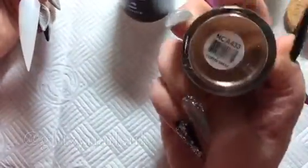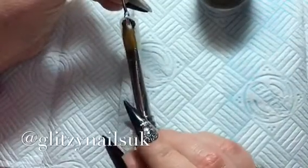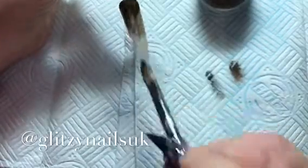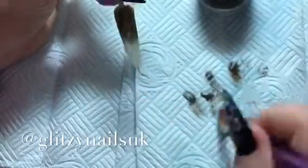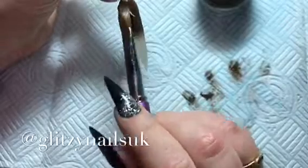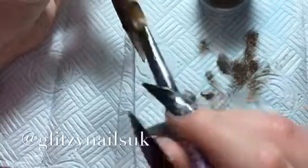Hi guys, welcome back to my channel. In this video I'm showing you a rose design using stamping plates as well. Here I'm going in with my Glam and Glitz - I think it's coffee something - and this color is so lovely, it's so dark and nice, it's a must have. I'm just dragging it up the nail as always, making sure all the nail is covered with my acrylic. All the links will be in the description box for all the products shown and used in this video.